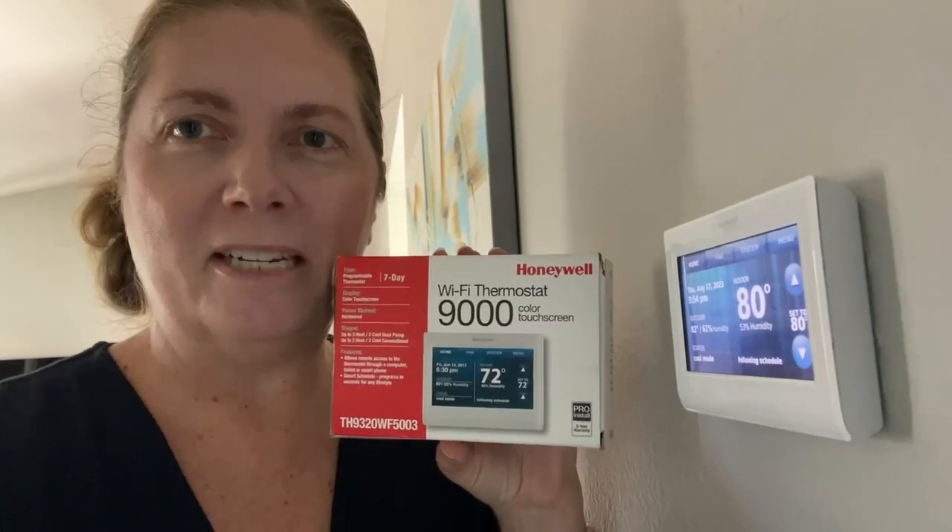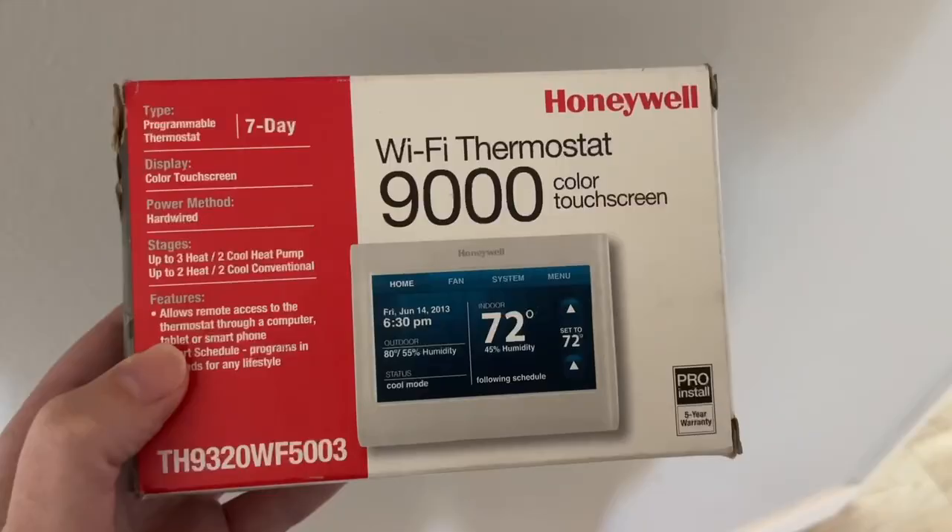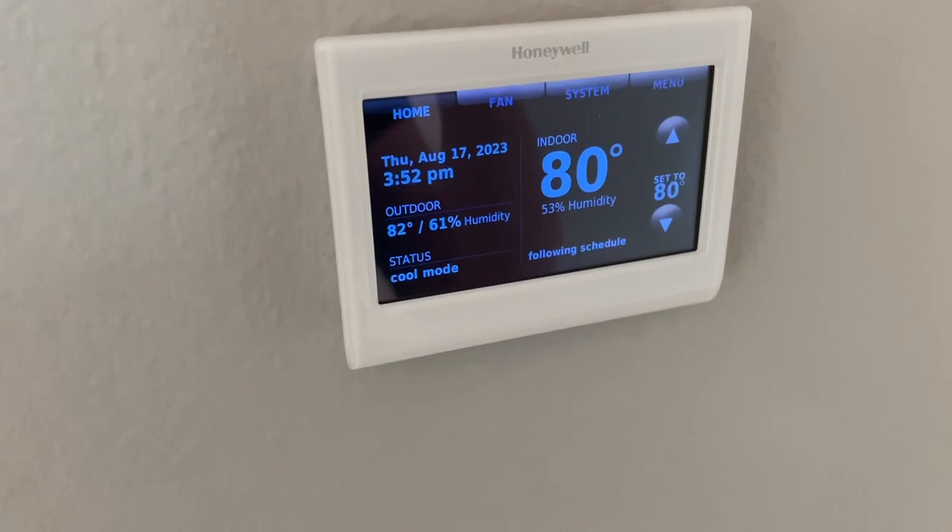I'm here with my Honeywell Wi-Fi Thermostat 9000. I installed this a number of years ago. I keep it at 80.